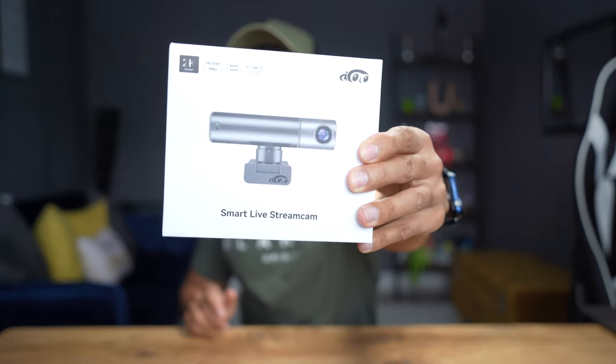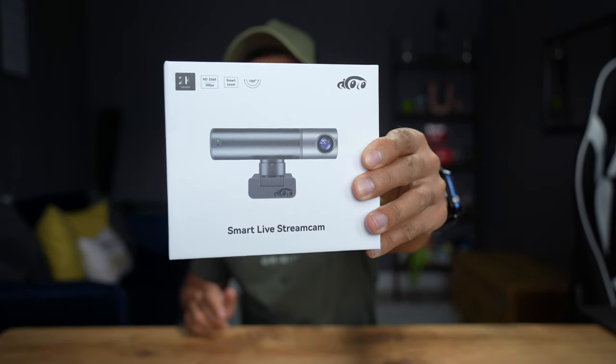This is the brand new webcam by AICoco, called the Smart Live Streamcam. It's a 2K webcam which has gesture control to follow you around the room. I'm excited to try that out and showcase how that works. At the time of publishing this video, this comes in at $160. Check out the link below for the latest information. It's the first webcam they've ever created and I think they've done a great job.